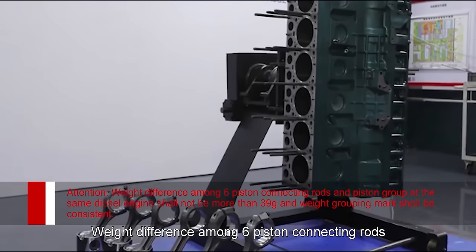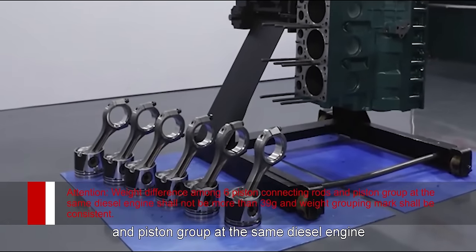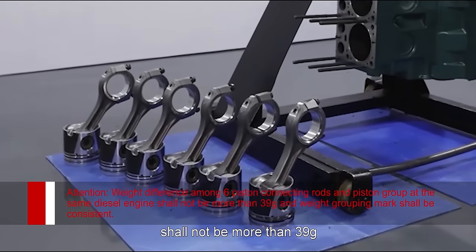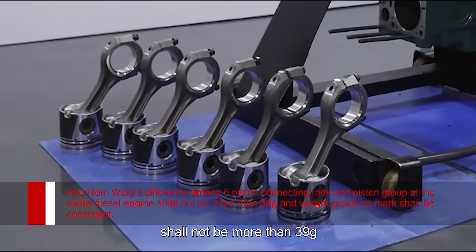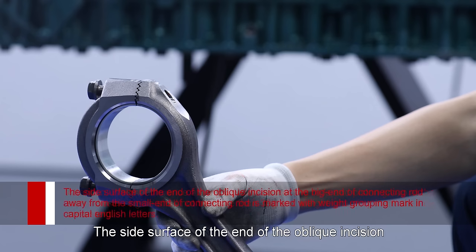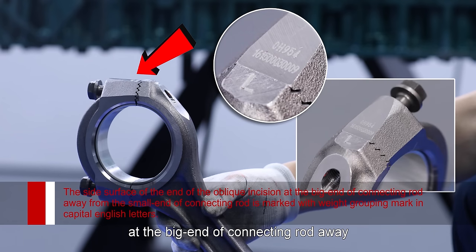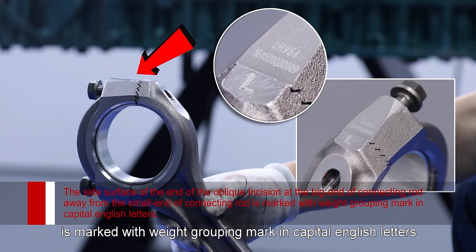Attention: Weight difference among six piston connecting rods and piston groups at the same diesel engine shall not be more than 39 grams and weight grouping mark shall be consistent. The side surface of the end of the oblique incision at the big end of connecting rod, away from the small end, is marked with weight grouping mark in capital English letters.